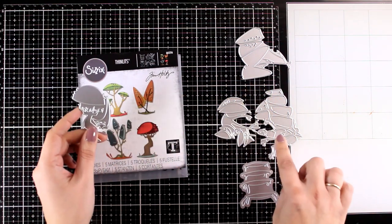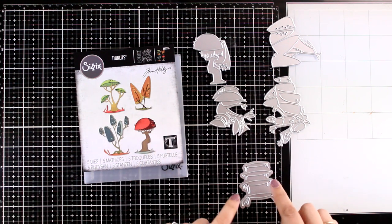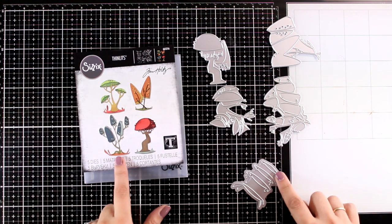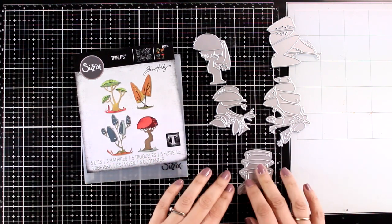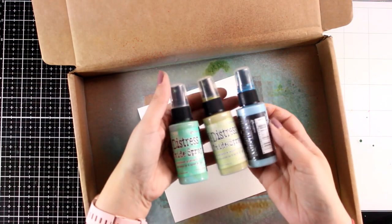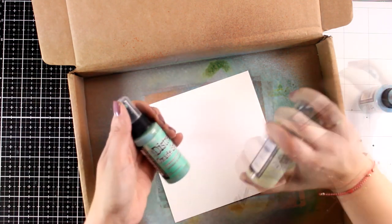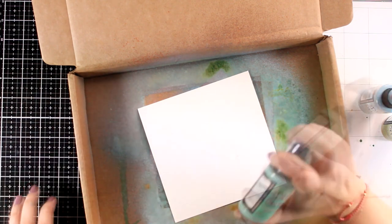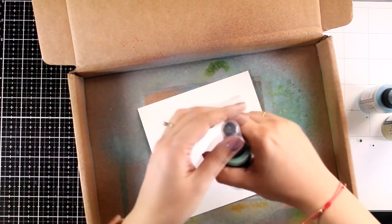The fun part about this, which is very convenient, is that all the parts for each toadstool are in one die, and this last die cuts out four bases for your toadstools, which I am not going to use for today's project. For my background I will work with Oxide sprays. I like to work with Oxides for my backgrounds because they turn out quite dull, so they don't steal the thunder of the focal points.